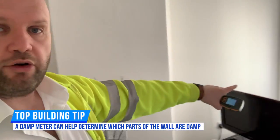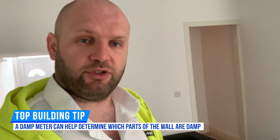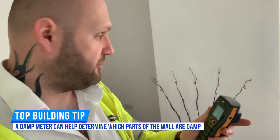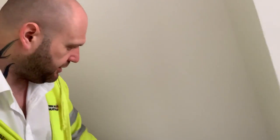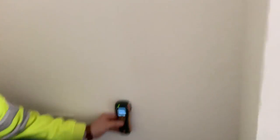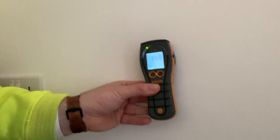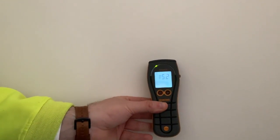What we're trying to establish is whether the damp is all the way across the wall — from there all the way across — so it could be just a damp course issue, or is it just the chimney? That's the purpose of what we're doing. So I'm going to go to this side with the damp meter. We're green, green, 152 — that's okay, nice and dry. We'll come to this side of the chimney breast.